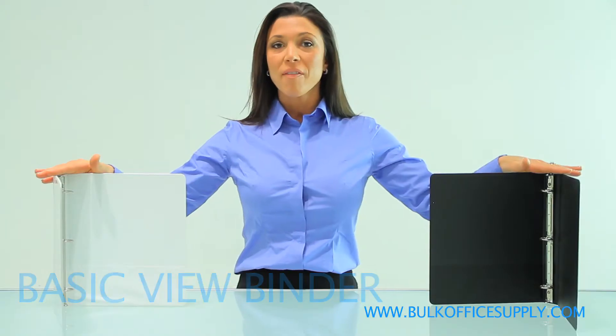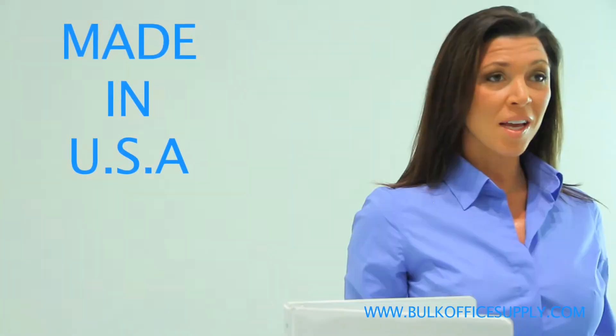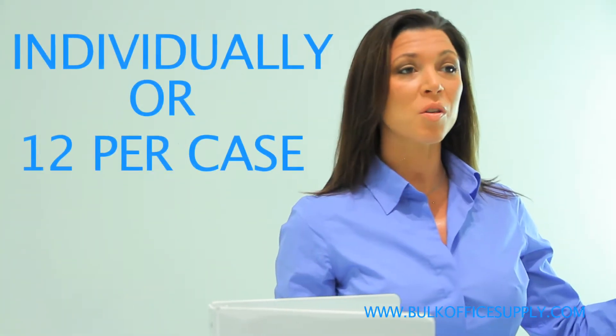The basic view binder is made from a heavy board material which makes it very sturdy. They are made here in the USA and are sold individually or are packaged 12 per case.